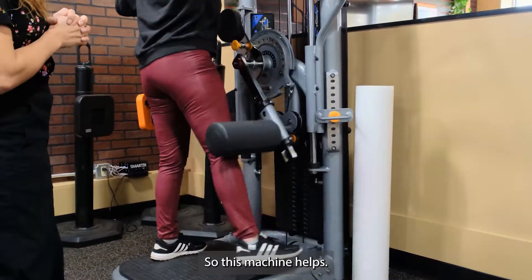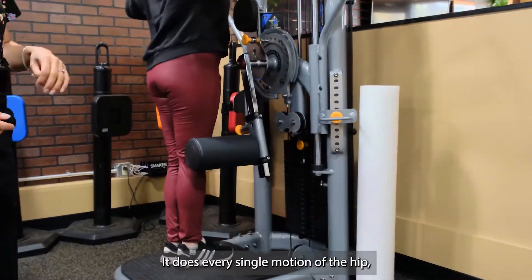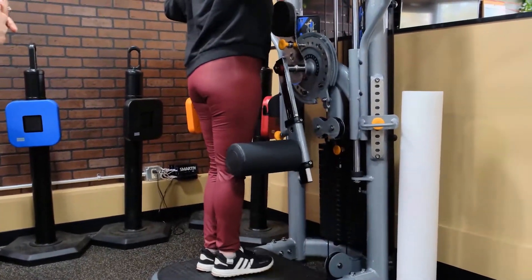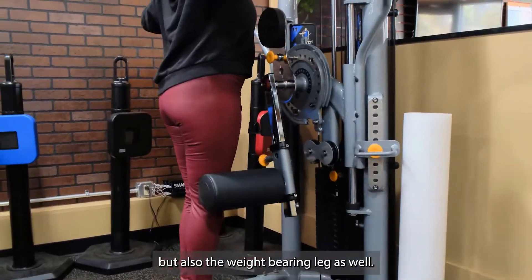This machine helps — it does every single motion of the hip: hip abduction, flexion, extension, and adduction. You can add plates to increase the weight. It's working the leg that's moving, but also the weight-bearing leg as well.